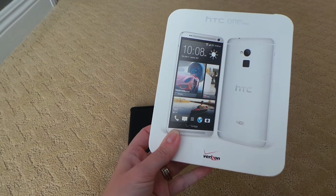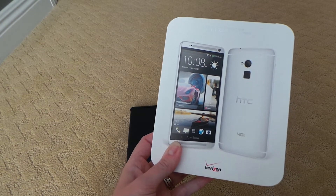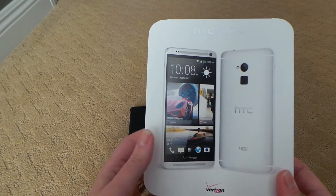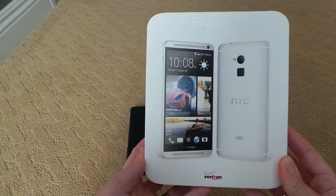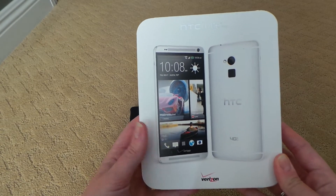Hi everyone, this is Amy from OCmentor.com. I am here today unboxing the HTC One Max from HTC. I have had a chance to play with this a little bit hands-on at one of the meetups here in Los Angeles, but this is my first time unboxing this amazing phone and wanted to share the fun with you. So here we go.